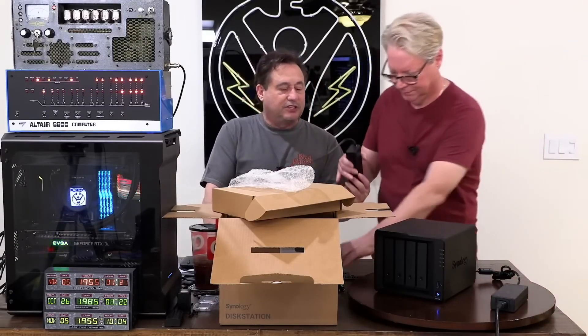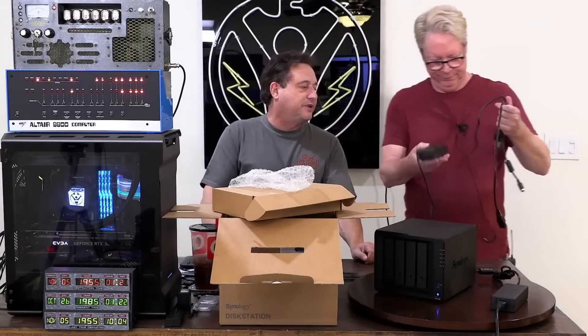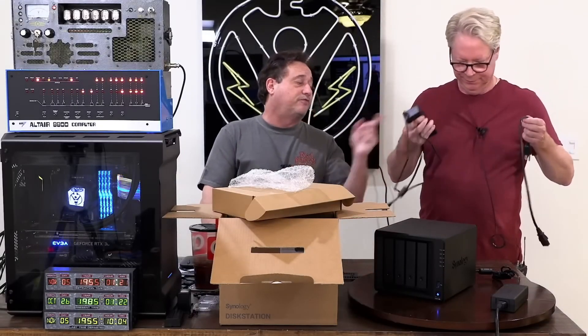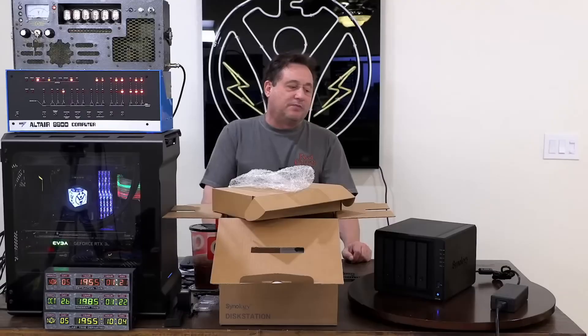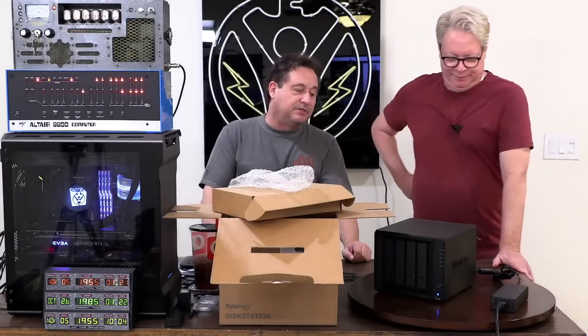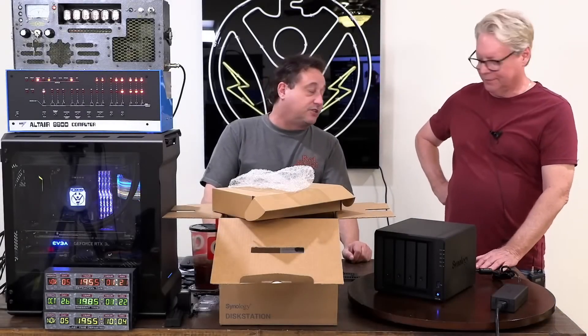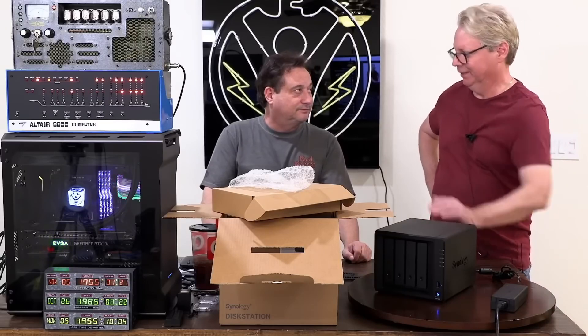A power brick is an easy solution. The problem is we can't get one for about a week — there's no prime shipping on Amazon for them. We can order one from Synology, but the complaints are they take forever to receive. You might have had a brownout or a power spike when you were away.